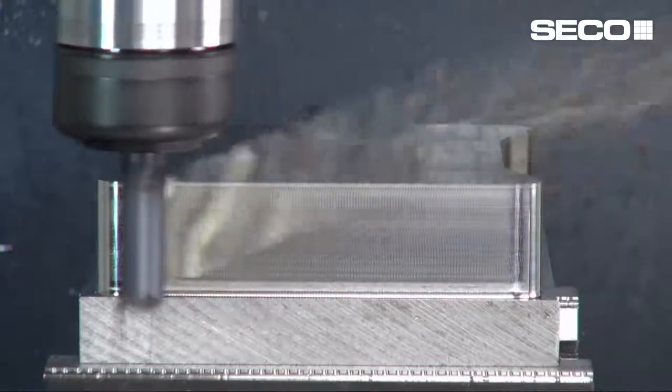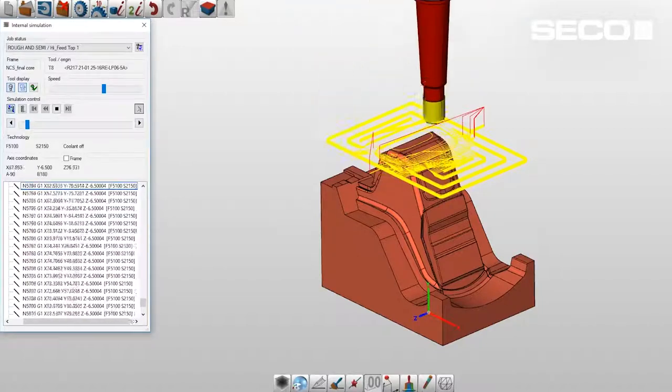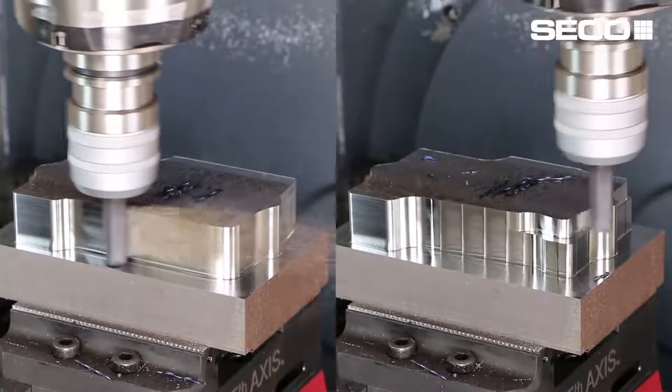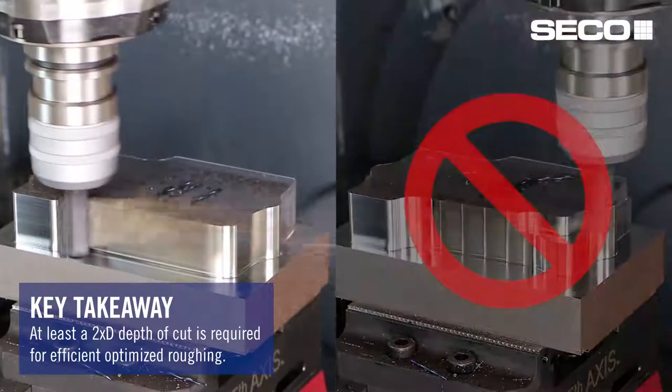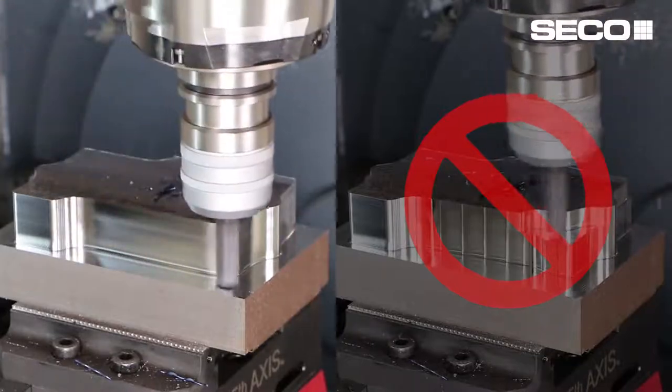Optimized roughing becomes really effective when you take large depth of cuts. Typically 2D straight-wall prismatic parts that don't have a lot of 3D contours are best suited for optimized roughing strategies. If you have a complex 3D surface such as a mold cavity or an aerospace component with a lot of different contours and changes in Z level, you might want to look at high-feed roughing. But for straight prismatic walled parts, you want to take at least two times the diameter depth of cut, sometimes even three times, and that's where you'll really see optimized roughing reduce cycle times.